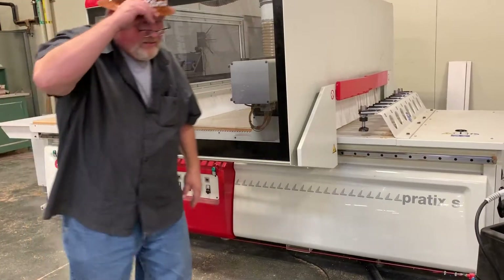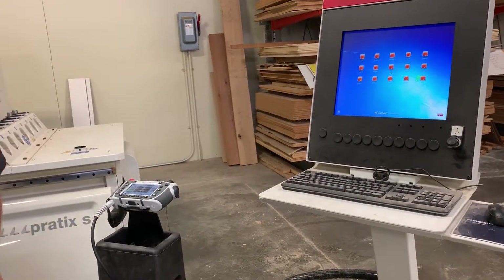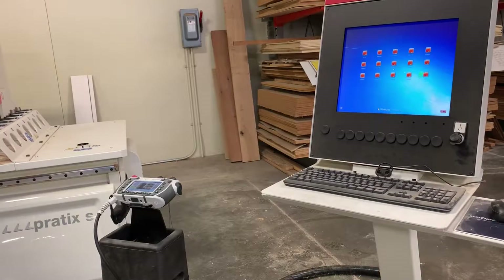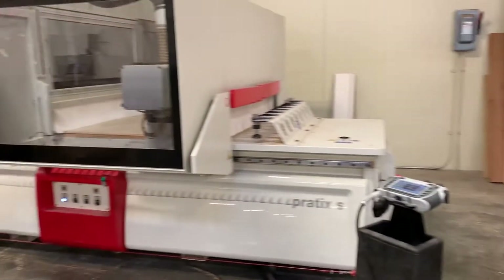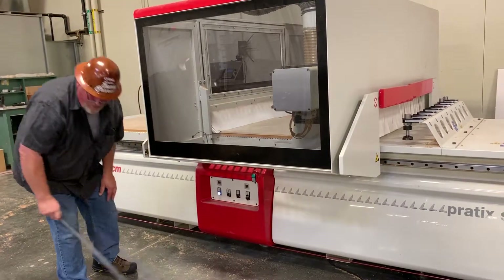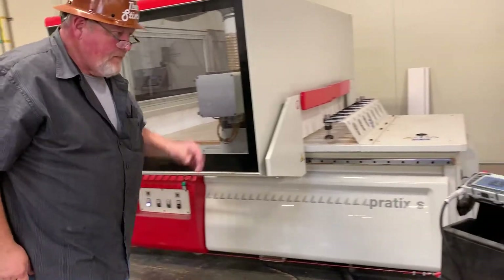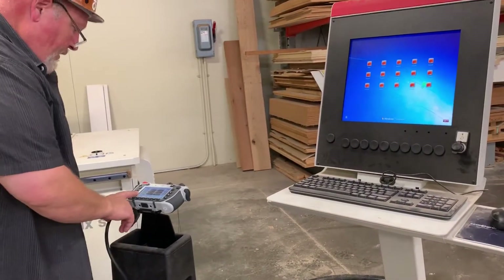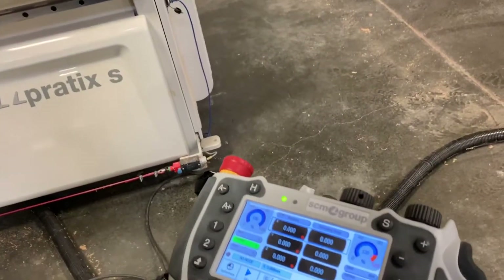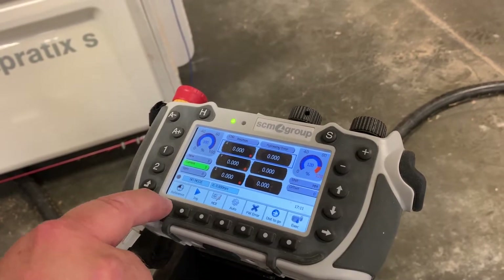The process to calibrate it is pretty easy, but I see a PLC alarm. So I'll hit the reset button, which is the button on the right. On the bottom left corner, there's a button that says reference — you can push this button or touch the screen, either way.